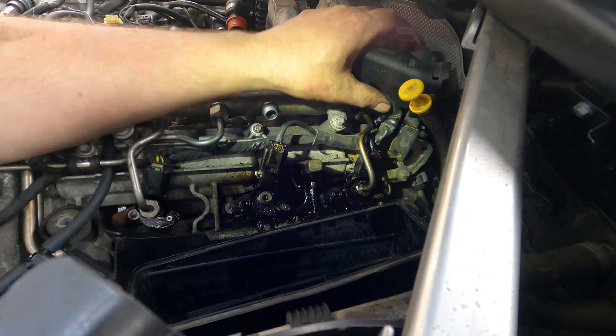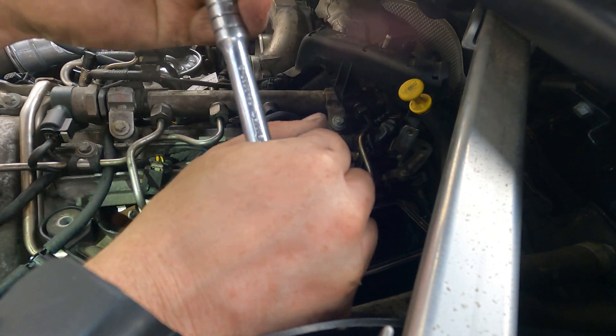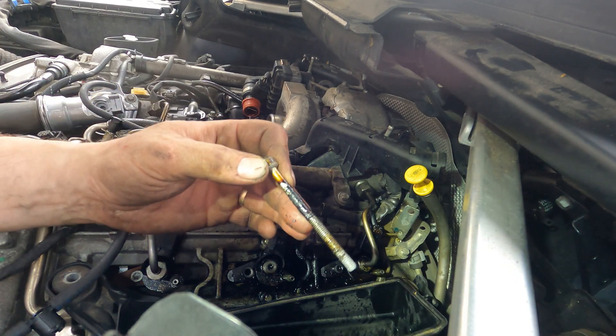We got that loosened off. Look at that gunk down there.